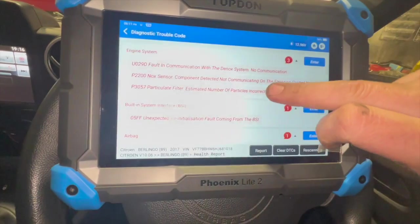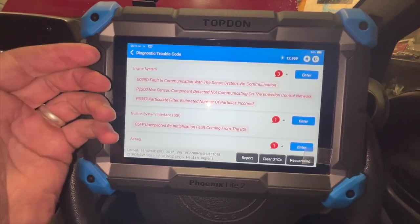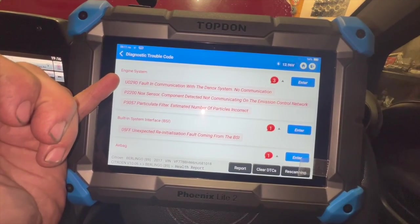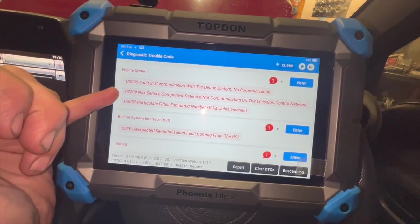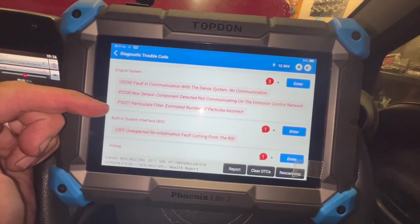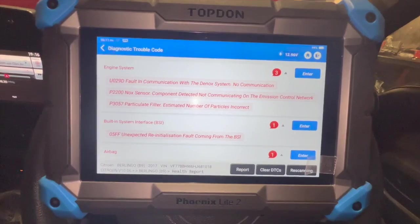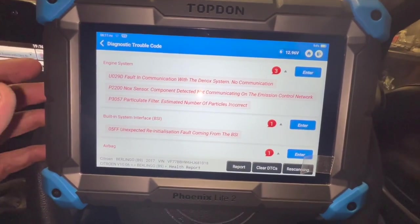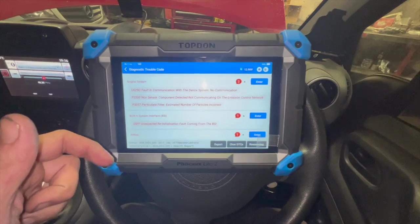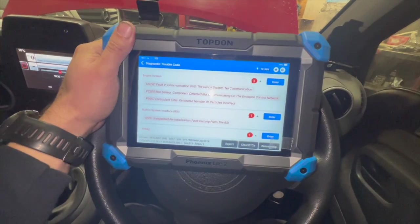Using the Top-Down diagnostic machine, we've done a full code scan and we've got three codes. We can clear the codes but as soon as we start it back up again, this communication code comes back straight away - which is a communication code with the knock sensor. P2200 is a knock sensor code and we've also got P3057. Those two don't come back straight away but after a mile or two down the road they return. We'll get the sensor replaced, run a few tests, clear all the fault codes, then run through everything step by step. First, we'll get the car up in the air and show the knock sensor location.